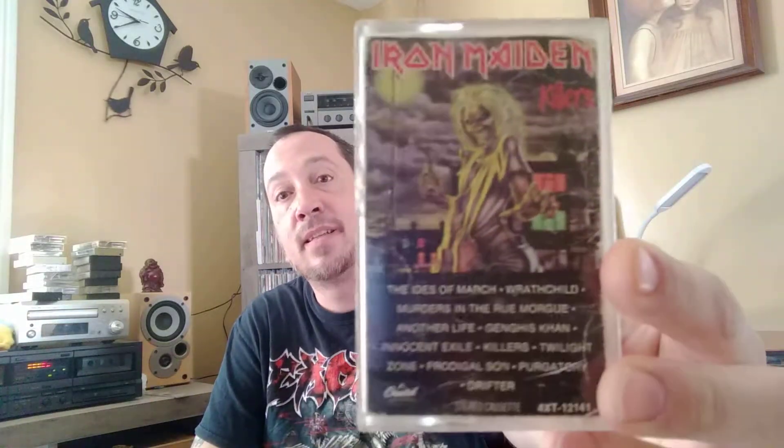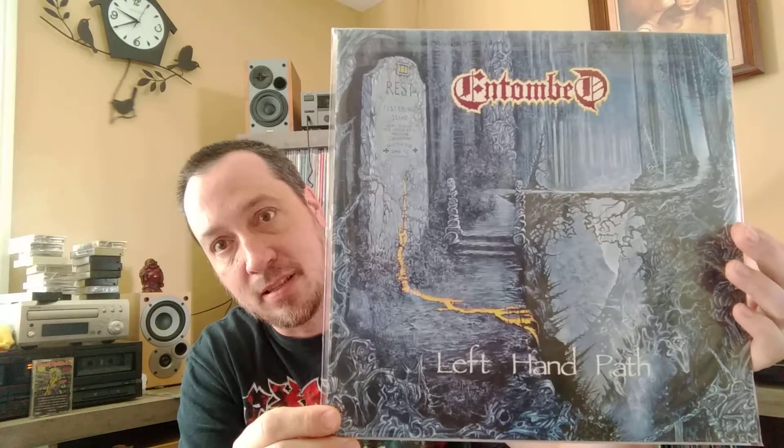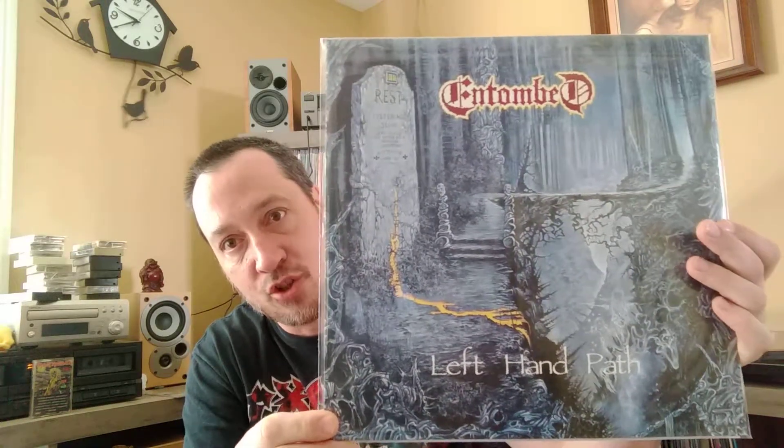And in honor of that we're listening to Iron Maiden Killers. Sound quality's eh, but it's good background. So let's get right into this. First one is Entombed Left Hand Path. This is the full dynamic range reissue from Earache Records.